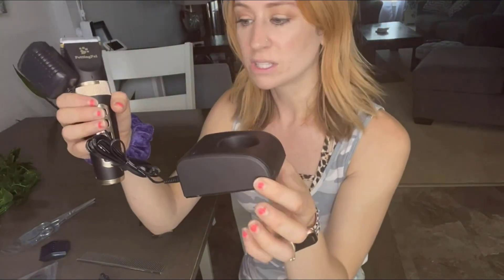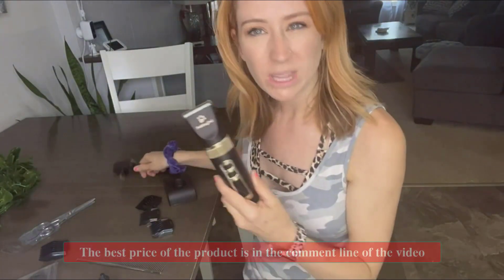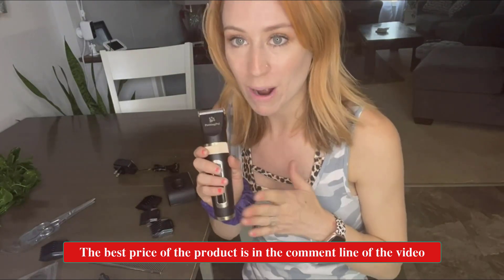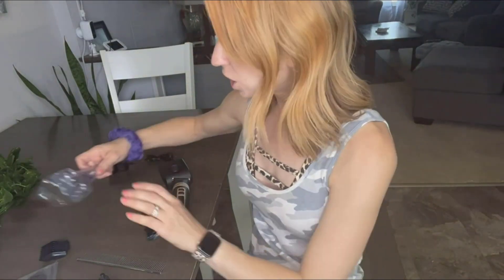So you don't have to worry about the wire. This is the charger — it just plugs in and you're able to charge it on there. With the LED screen, it's also going to show you your battery power, so you don't have to worry about it dying in the middle of something.